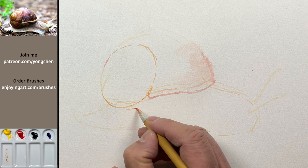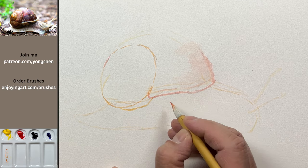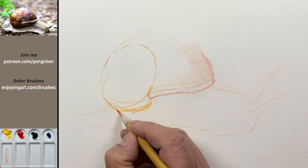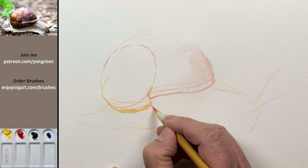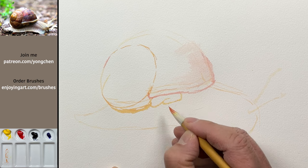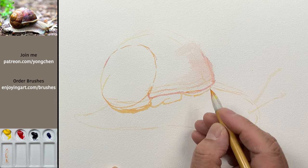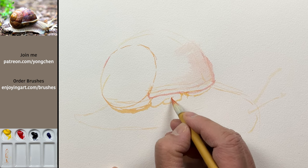I know lots of people know a lot about snails, so if I'm doing something wrong, please let me know in the comments. Coming over here, a little bit like that — this is going to be a lot darker when we finish. Just like that, coming in over here.